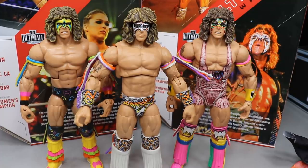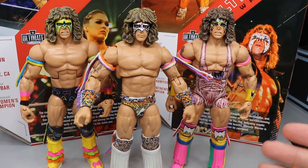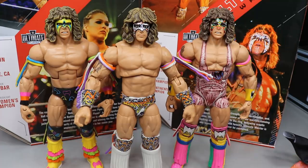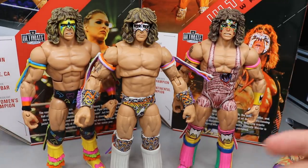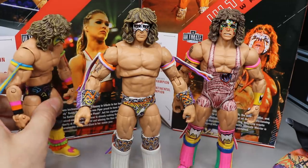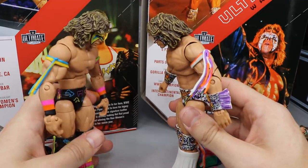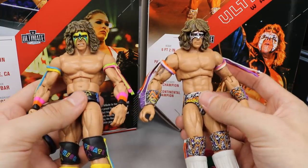Here's the brand new Ultimate Edition Ultimate Warrior in the middle, with the Target exclusive Hall of Fame Ultimate Warrior on the left and the Elite 26 Ultimate Warrior on the right in the singlet. They do scale very well — they're the exact same height. Mattel didn't make the Ultimate Edition slightly larger, which you might expect. I think they did a really good job transitioning from Elite to Ultimate — they blend in well. I like the look of the new torso better, and the ab crunch seems comparable or maybe slightly deeper than the Elite version.